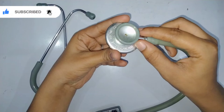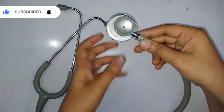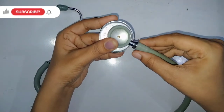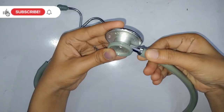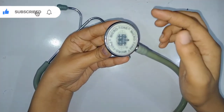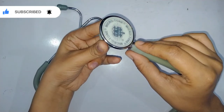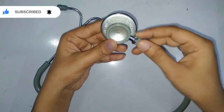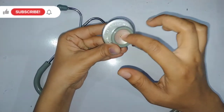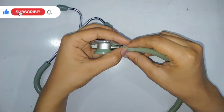The stem acts like a switch — on and off. When we turn it on, we can hear the high frequency through the diaphragm. When we turn it off, we don't get any of that sound — only the low frequency can be detected by the bell. So this was all about the chest piece.